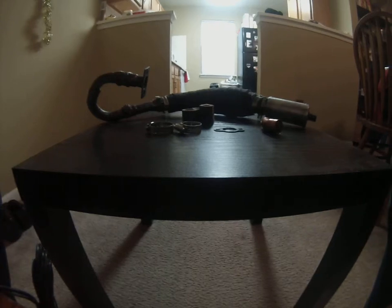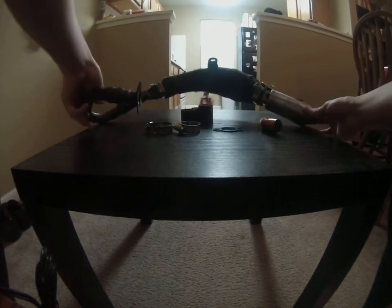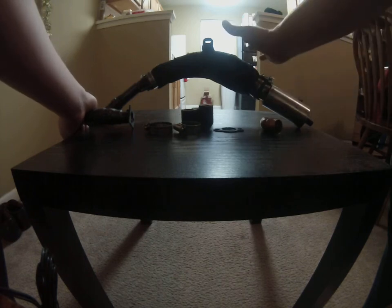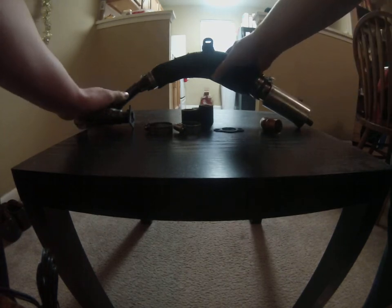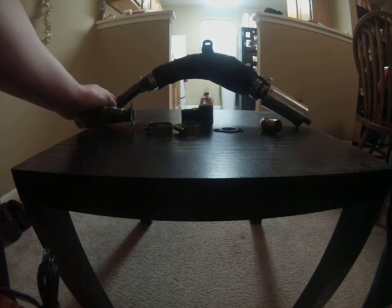Today I'm going to show you some pros and cons about the Sick Bike Parts Expansion Chamber Exhaust. I apologize — it doesn't come wrapped and it doesn't normally have this header on it.